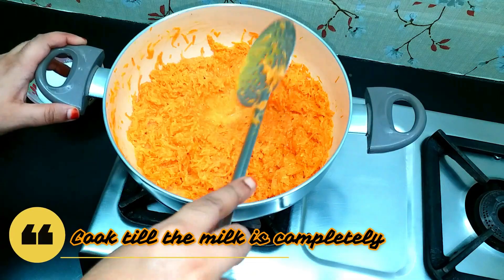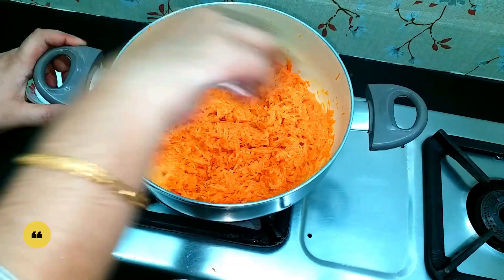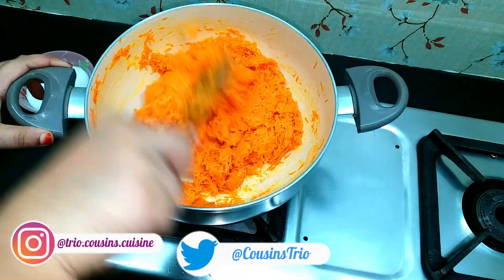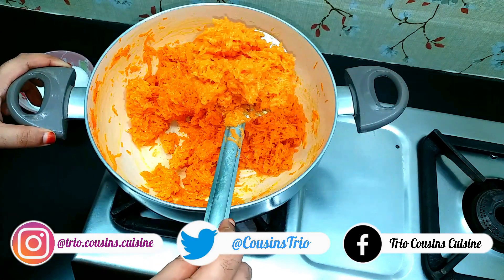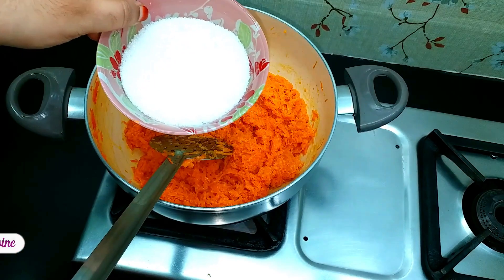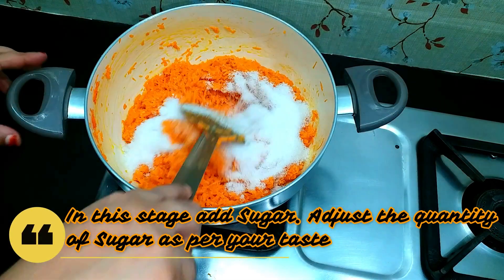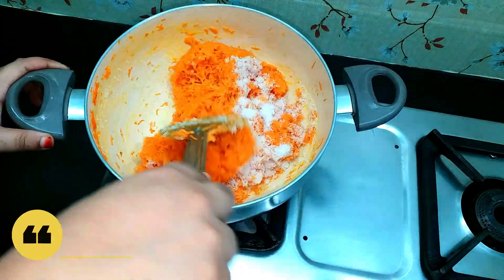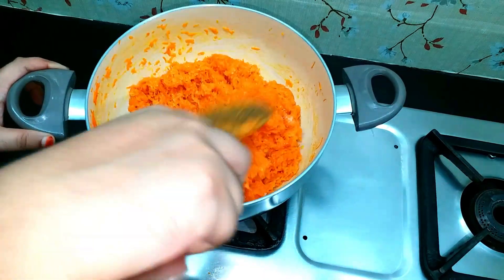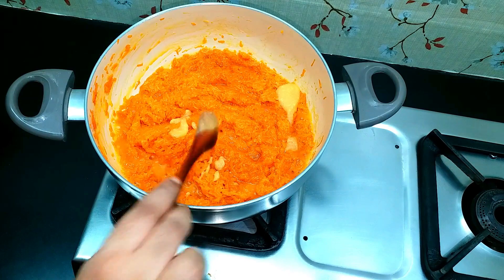Let the milk absorb well into the carrot — the carrot should not have any water content remaining. Once the milk is absorbed, the carrot is cooked well. At this stage, add sugar. Since carrot is naturally a little sweet and we also added condensed milk, you can adjust the quantity of sugar accordingly. Add 1 tablespoon of ghee as well.